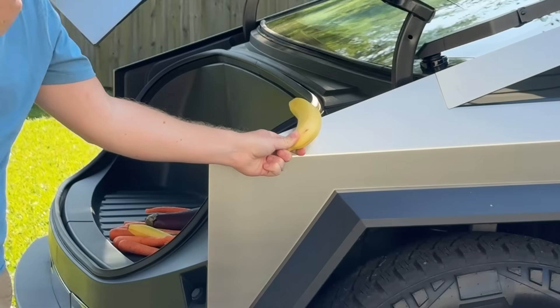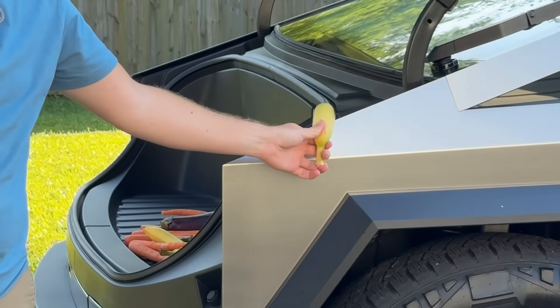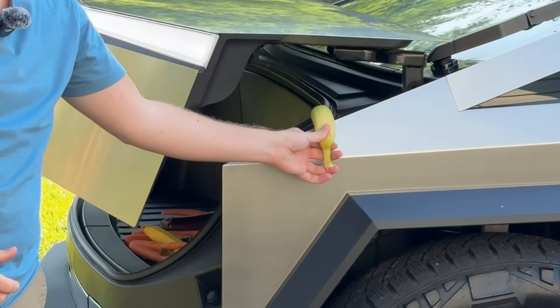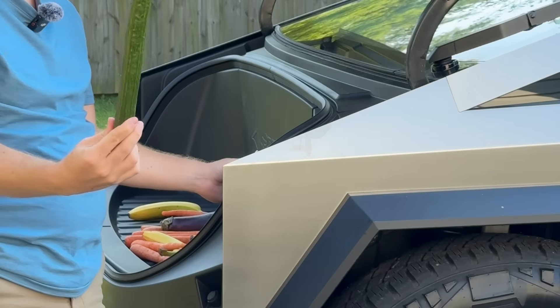But first, this is the control of the experiment — this is before the software update. It is destroying everything. Just like that, the Cybertruck is updated and it should not be crushing any bananas. I'm so impressed. If it doesn't damage this, I'll be very impressed.